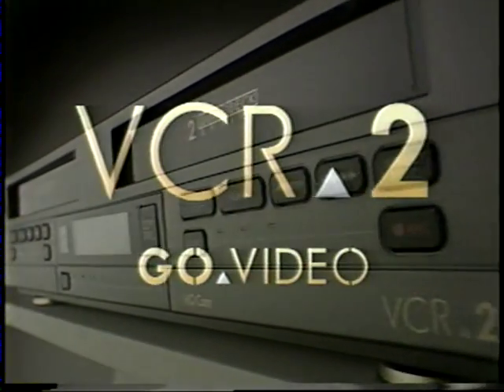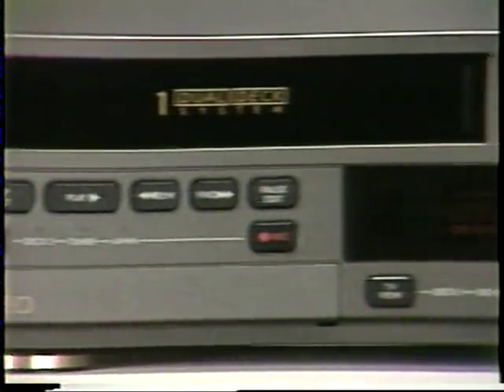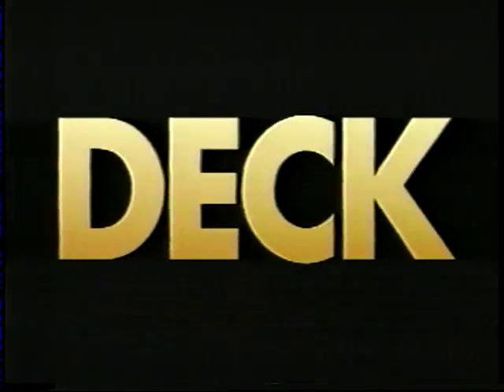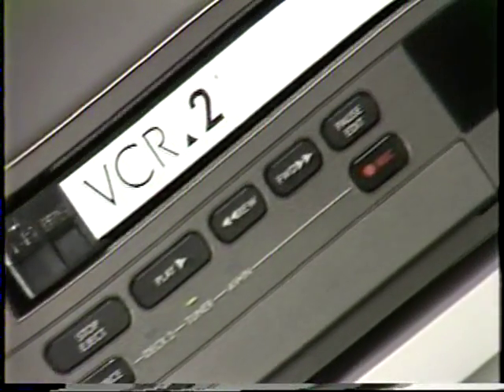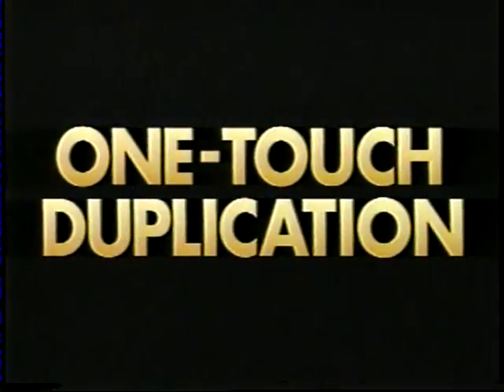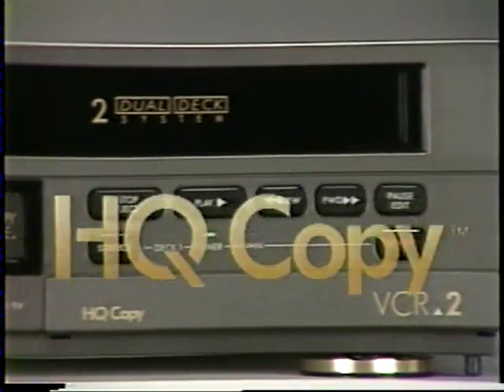Presenting VCR2, the world's first dual-deck VCR, with the patented dual-deck system. Now duplicating tapes is as easy as one touch of a button. Exclusive HQ Coffee creates exceptional duplications, generation after generation after generation.